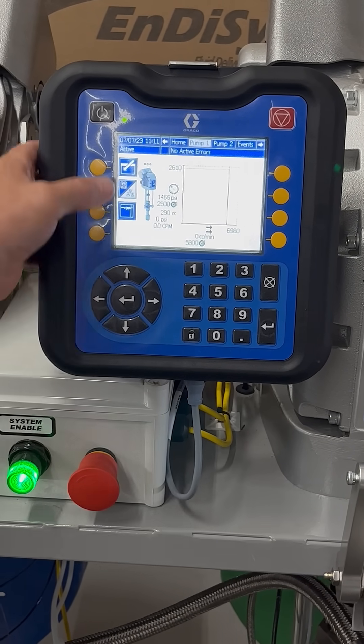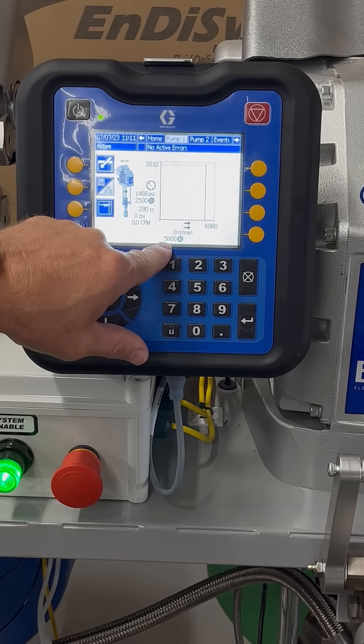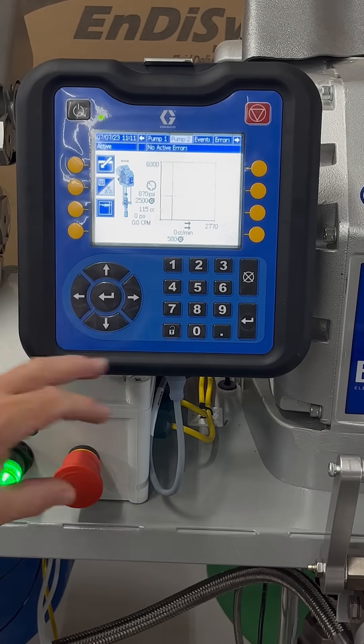On screen two we're going to be showing what our actual pressures are and what our flow rate is. Our target right now is 5800 on the A side and 580 on the B side.